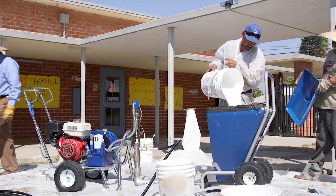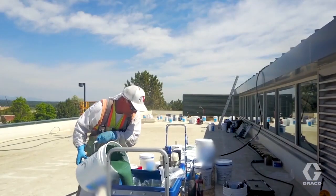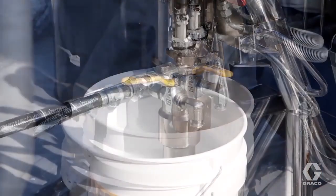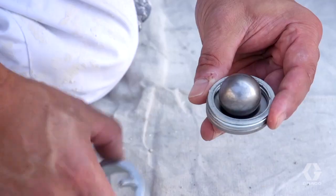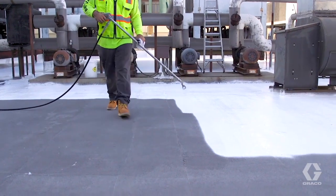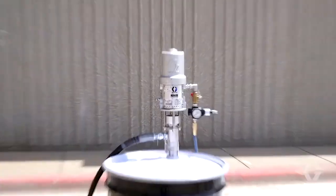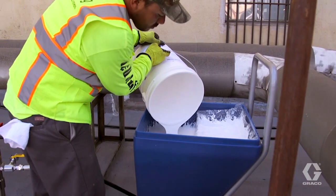The second best method for delivering material is a hopper. Hoppers provide a good amount of head pressure that allows material to easily flow to the pump. Direct immersion of the pump lower into a bucket is the third best way to feed the pump, although it can be difficult with cold or thicker materials. If ball travel is set to maximum and the system is running at good pressure but the spray pattern seems sparse, most likely there is a material delivery issue, which can overheat the pump and damage components. Best practice would indicate that you should utilize a feed pump or hopper when possible to avoid downtime and issues.